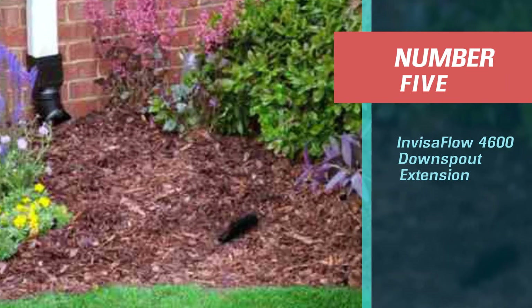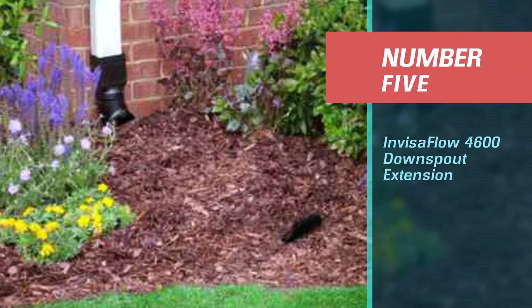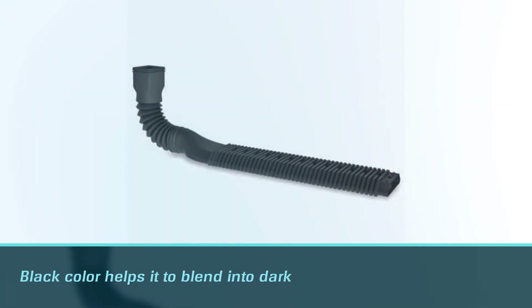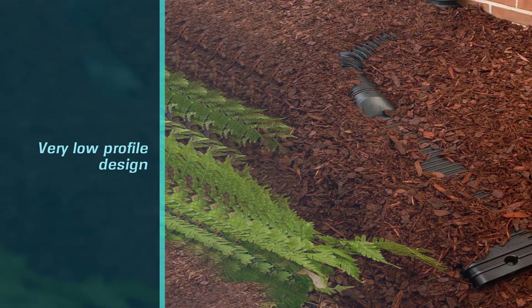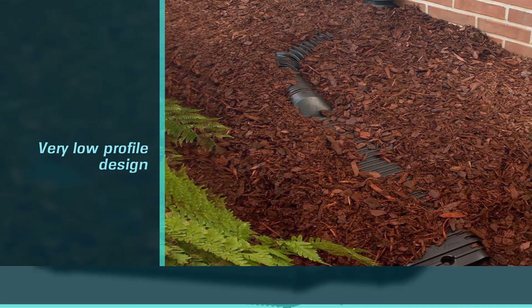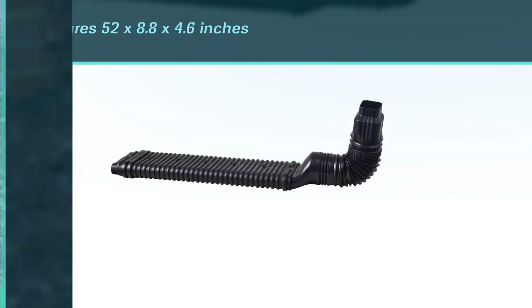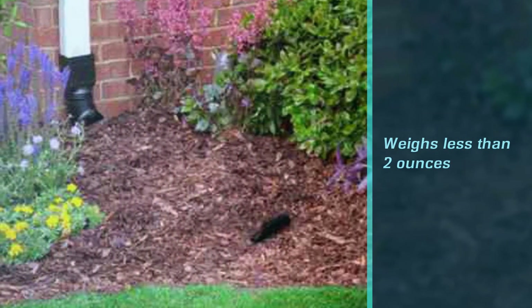Number five: Invisiflo 4600 downspout extension. Our last pick for these best downspout extensions reviews brings us to the Amerimax Home Products 4600 downspout extension from Invisiflo. The 4600 downspout extension is a stealthy one — the black color helps it to blend into dark buildings. This is due to its very low profile design. It measures 52 x 8.8 x 4.6 inches and weighs less than two ounces.